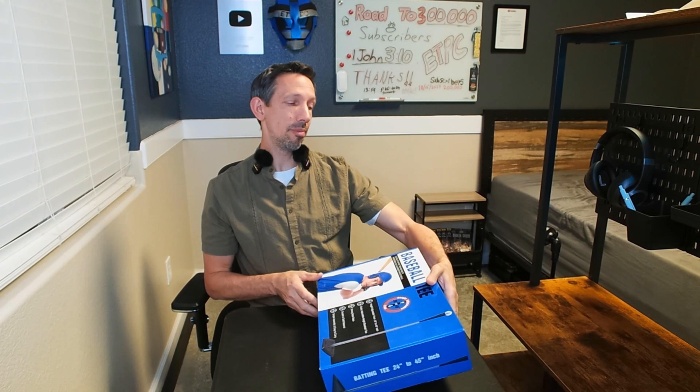Hey friends, welcome to another unboxing review. I'm checking out this Brianna Baseball Batting Tee.